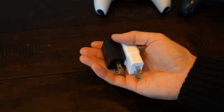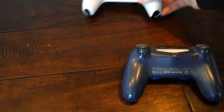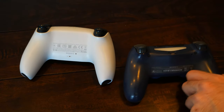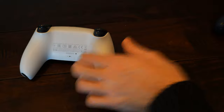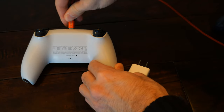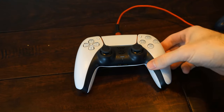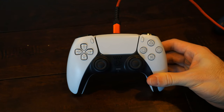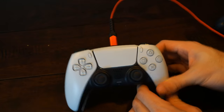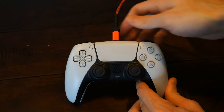I looked around my house and most chargers were 5 volts, so they should work with your DualSense and DualShock controllers. To charge it, once you have the right phone charger, you literally just plug it into the controller and then into the wall outlet. You'll know it's charging when the orange lights come on and flash every 2 or 3 seconds.